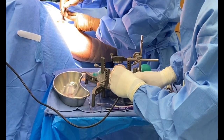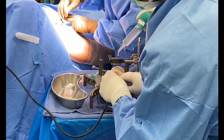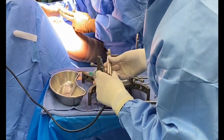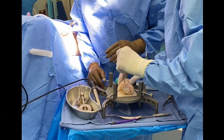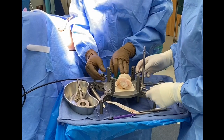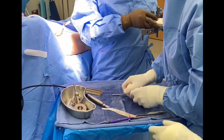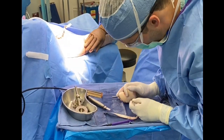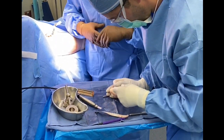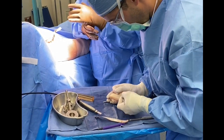Once this plug has been truncated, we use a freer elevator to remove the plug and prevent any further damage to the cartilage in case a second specimen is needed. We remove it from the harvest site, taking care to avoid any contact with the cartilage surface with our devices.